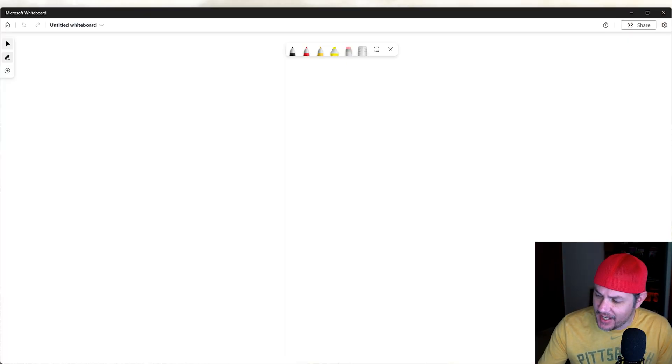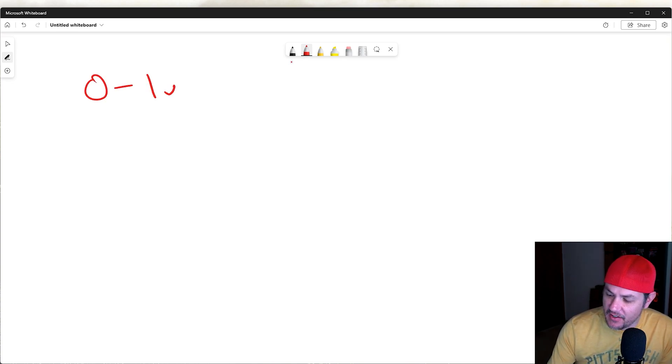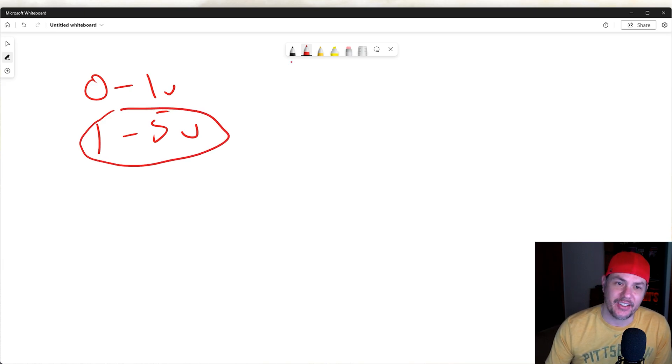First we have to understand what's going on whenever we're using a narrowband. The big difference between a narrowband and a wideband is the voltage range. A narrowband is going to be 0 to 1 volt, whereas a wideband is going to be 1 to 5 volts. Instantly you already have a lot more resolution, but that's only part of what's going on.